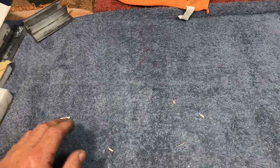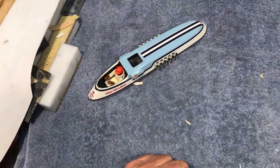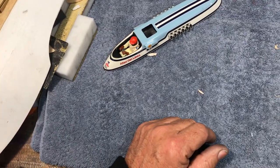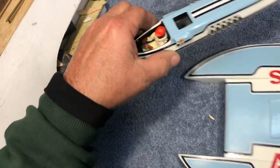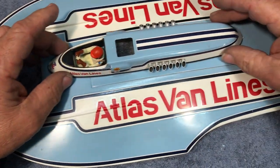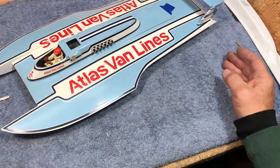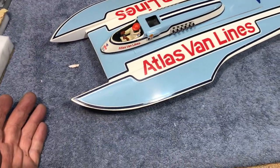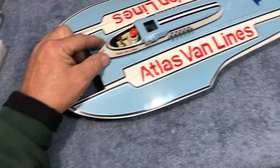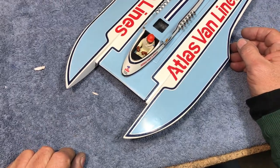For the first time ever, I am about to reveal this first part of it. Why, that looks like little Bill Muncy, and he's sitting in his office — his office of diamond-tuft upholstery. And that fits right here on this. Doesn't that look almost like the 1978 Atlas Van Lines Unlimited Hydroplane? Yeah, we're getting close.